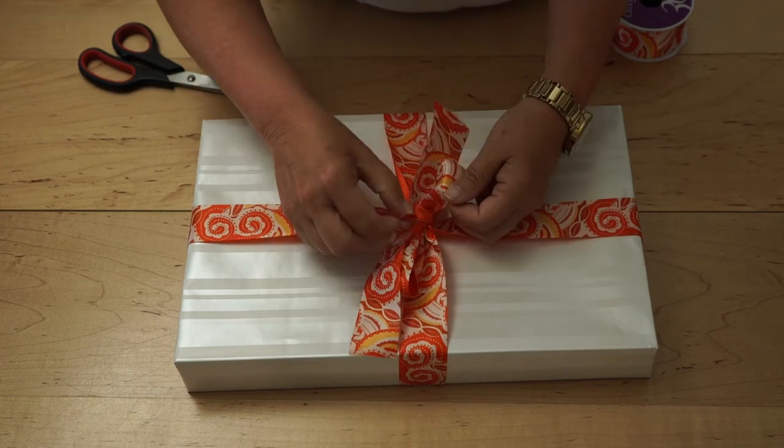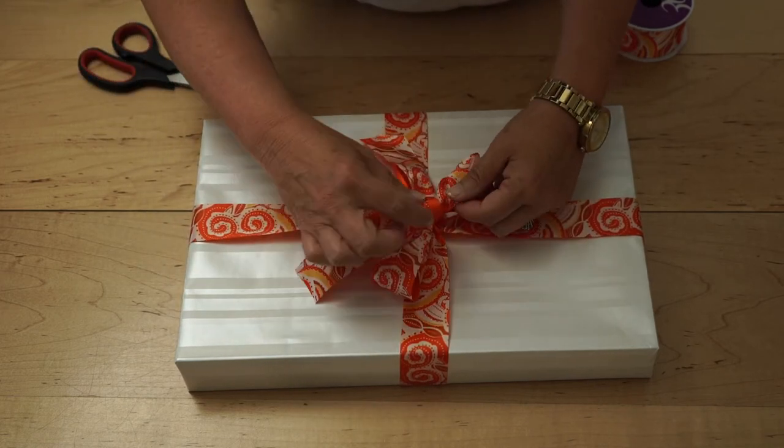You'll be able to adjust the bow once the knot is tied to make sure that the pattern is facing outward and the loops are flat.